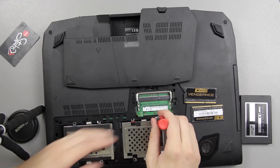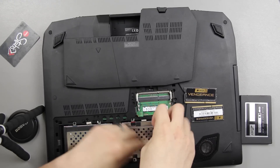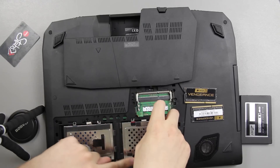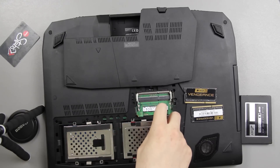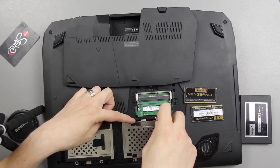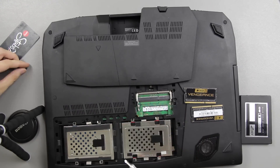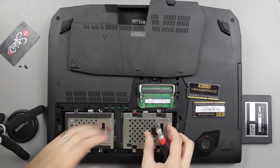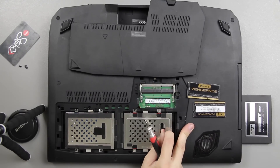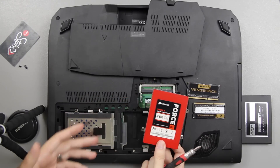We're going to go ahead and unscrew this right here. There's actually only three screws on mine — one right here, one right here, one right here, and there's not one on the fourth spot. Same goes with that one. So just remember there's no two screws on these two corners. Alright, now you just kind of slide this over and lift up, and there you go — it is out of there.